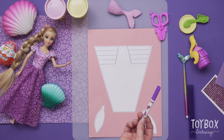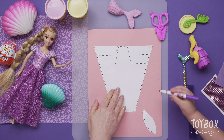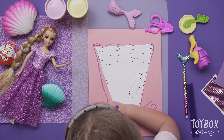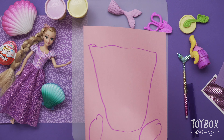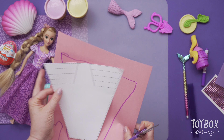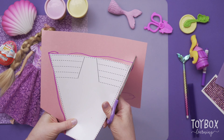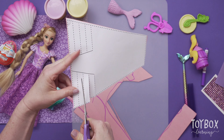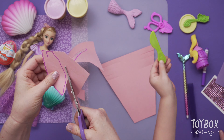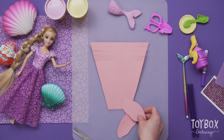Why don't you go ahead and trace this tail for me? I'm going to trace it. Just trace it out. Now we have to cut out the tail and the fins. You could leave this template on top as a guide. Here's the tail and the fins.